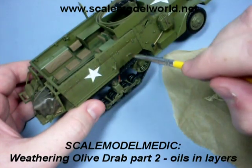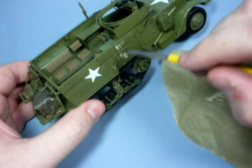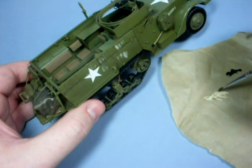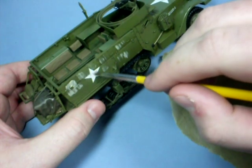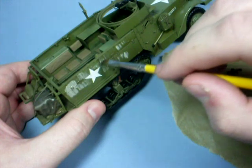In this video I'm going to add some layers of oil paint over the gloss coat of future that I finished with in part 1. I'm going to add the paint neat, straight from the tube without diluting it, and I'll be using my favourite weathering colour buff to build up some rain marks as the first layer.